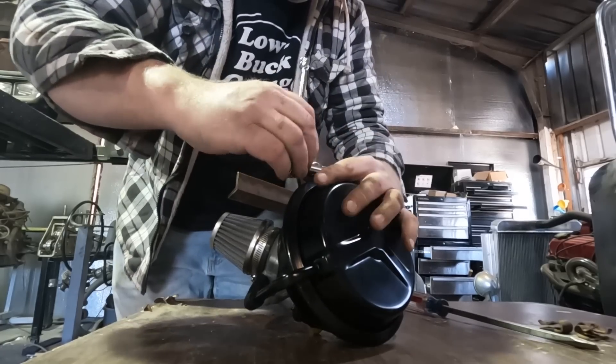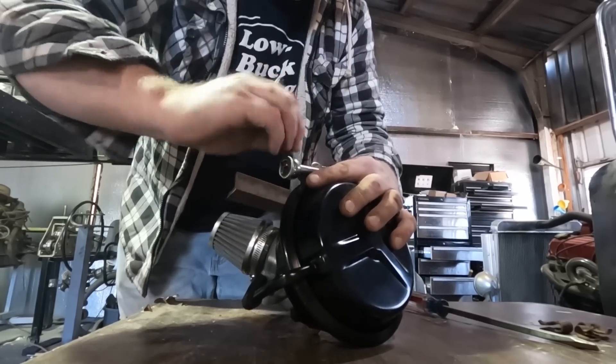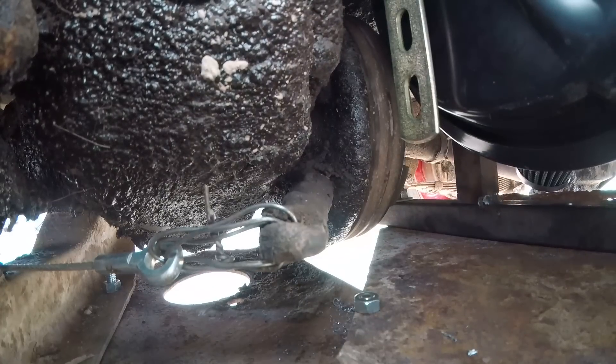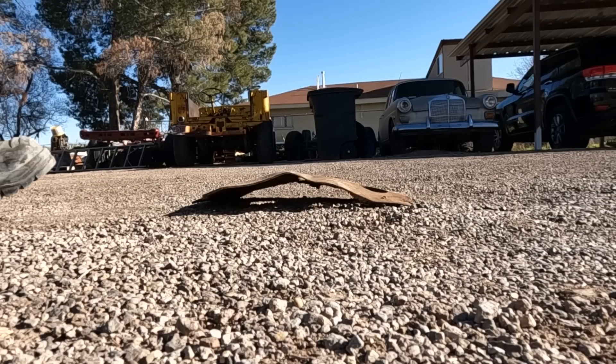This time on Low Buck Garage, I make some improvements to my service brakes. Hopefully nothing goes sproing. I make some improvements to my parking brakes. I wonder if that bailing wire will hold up. And I make some improvements to my undercarriage.